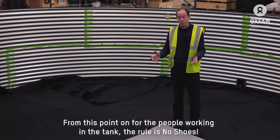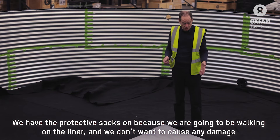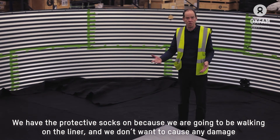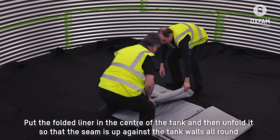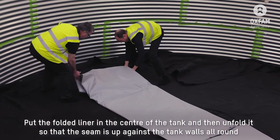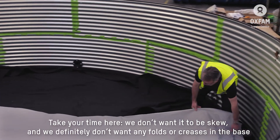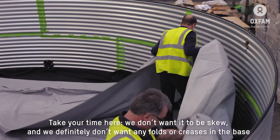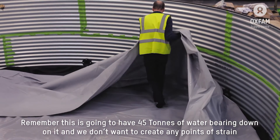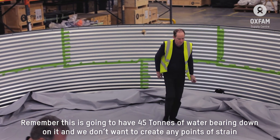We've got the geotextile down, the flanges in place, and the liner in the centre of the tank. From this point on, you want a couple of people working in the tank, but the rule is no shoes — we've got the protective socks on because we're going to be walking on the liner and we don't want to cause any damage. Put the folded liner into the centre of the tank floor and then unfold it so that the seam is up against the bottom of the walls all the way around. Take your time — we don't want it to be skew and we definitely don't want any folds or creases in the base. Remember, this is going to have 45 tonnes of water bearing down on it and we don't want to create any points of strain.